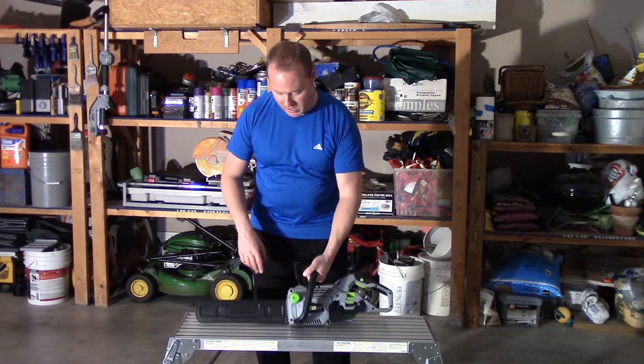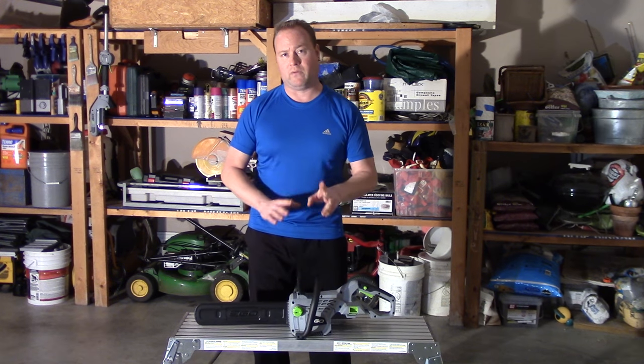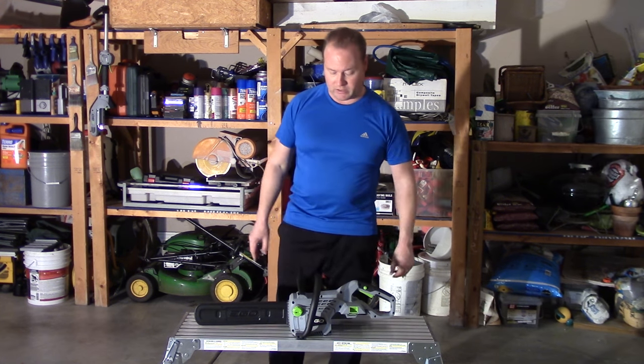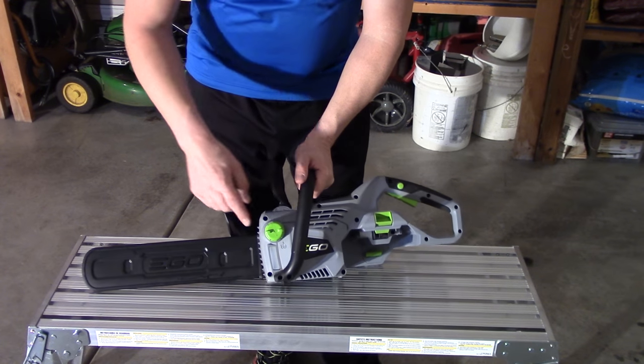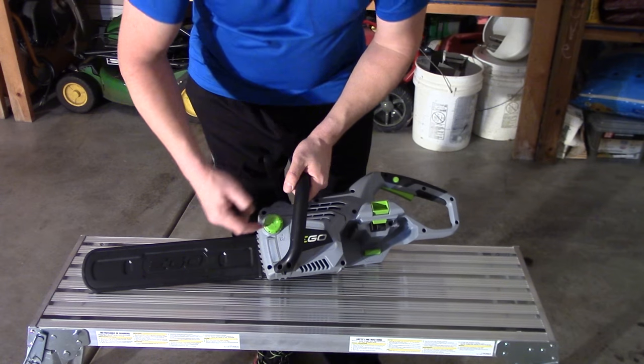Let's talk about just some standard maintenance. Maintenance on this is, for the most part, very similar to other chainsaws. So let's get in a little bit closer so we can see. With any chainsaw, whether it's electric or gas, it needs to have bar oil.